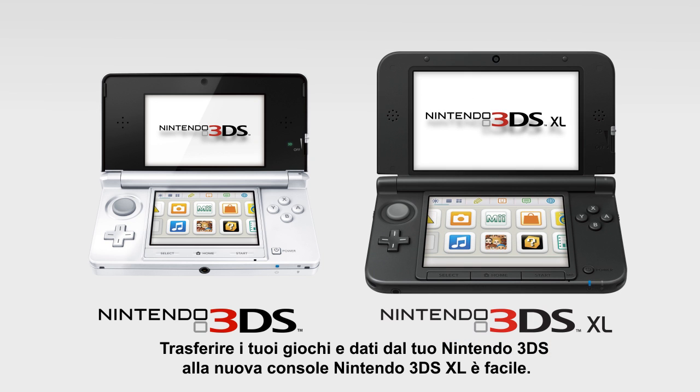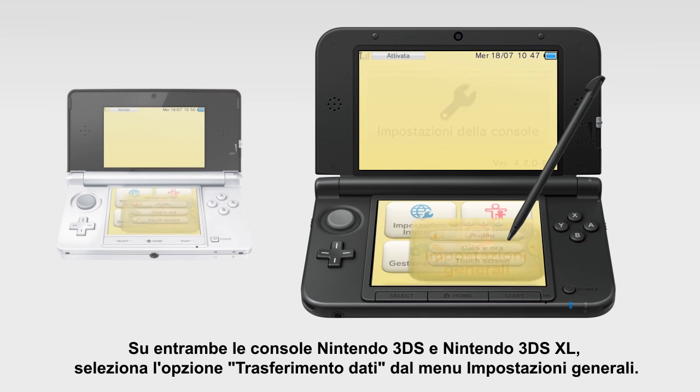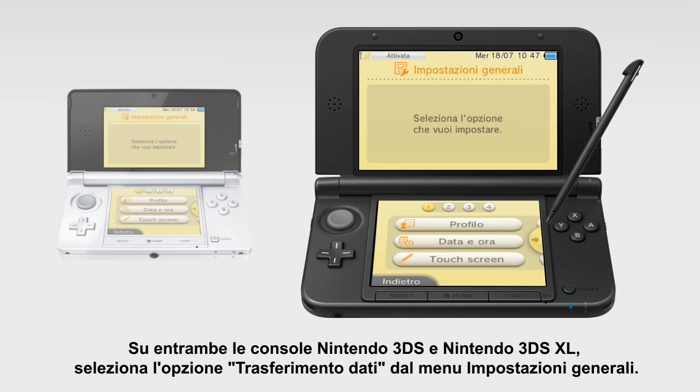Transferring your system and games from your Nintendo 3DS to your new Nintendo 3DS XL is easy. On both your Nintendo 3DS and Nintendo 3DS XL, choose the option System Transfer from the System Settings menu.